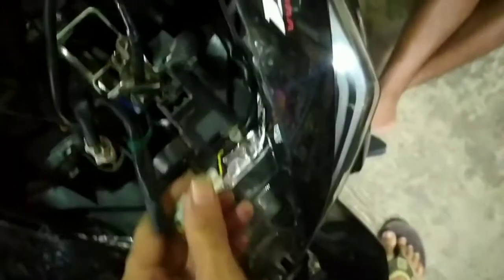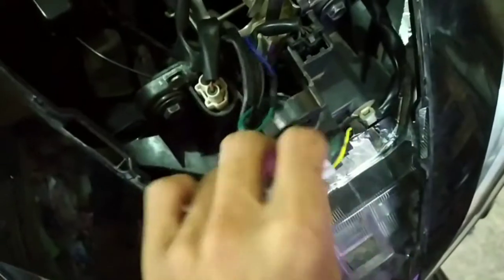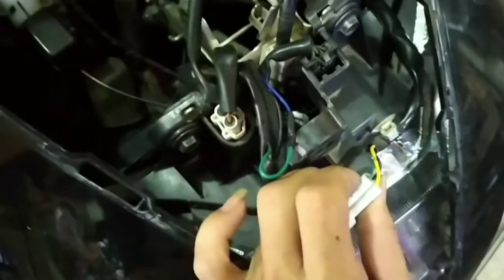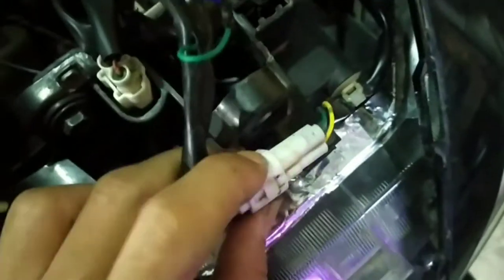Oke langsung kita untuk pemasangan, ngambil kabelnya, kita langsung ke bodi depan sini. Disini ada banyak soket. Kita ambil soket yang ada warna hitam, kuning, dan hijau - ini lampu deket lampu jauhnya.